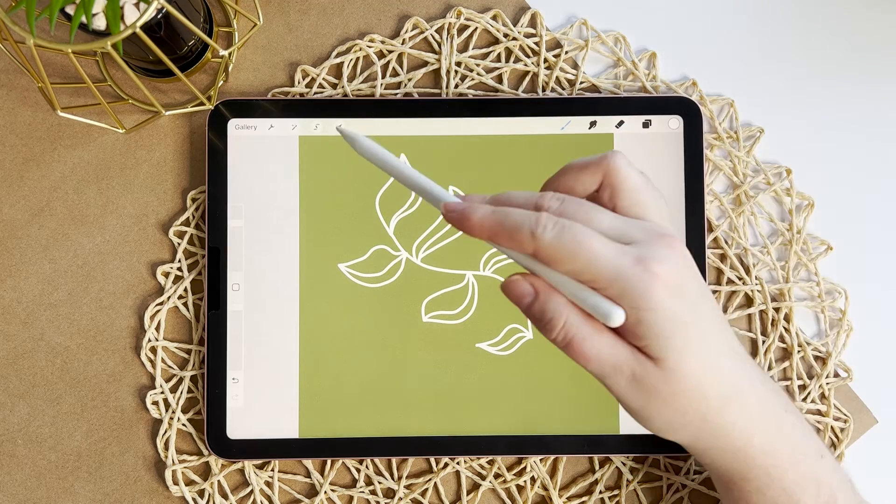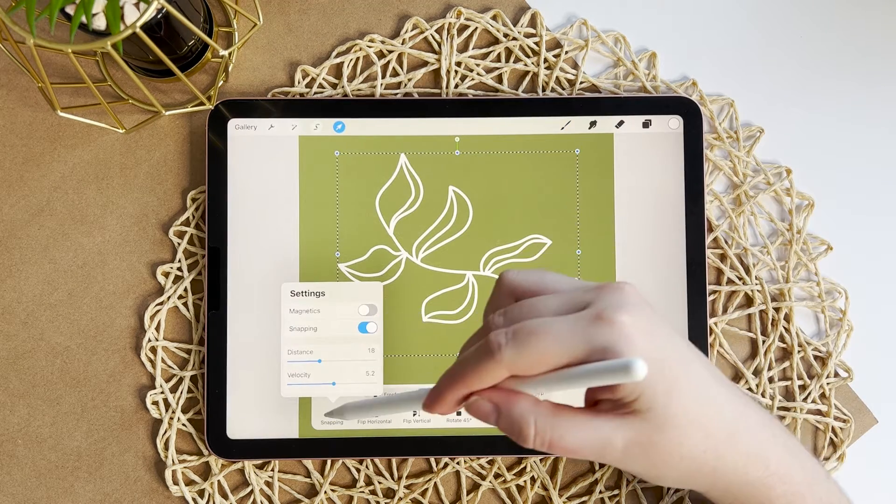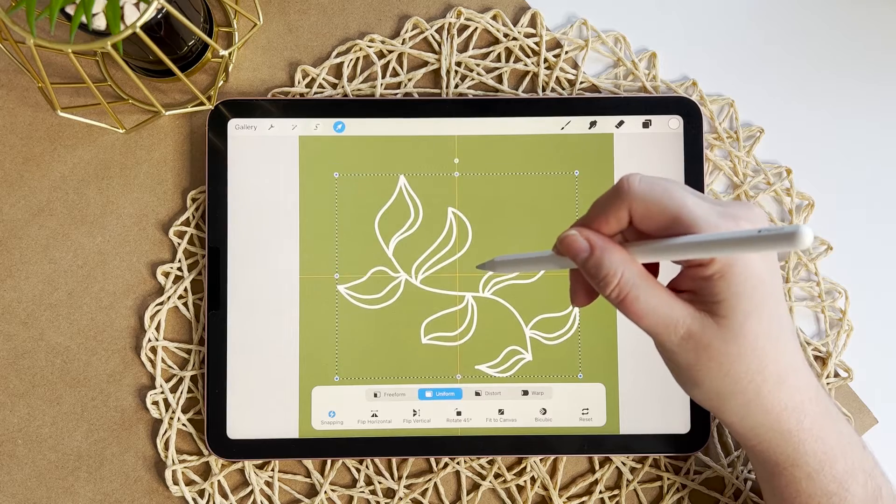Next I'm going to center this leaf. Since it's on a separate layer I can just tap there, make sure snapping is on, and move it to the center.